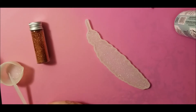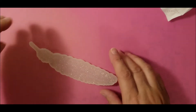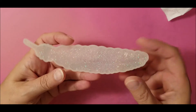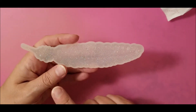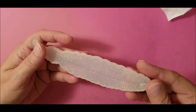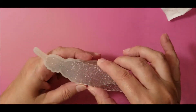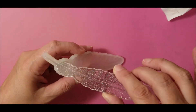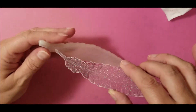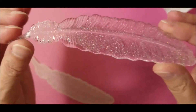Now we will cure that for about 3 minutes. After it's done curing — what I didn't show you is I did another layer over the glitter layer with just clear resin. So now we can remove it. And there you have it!